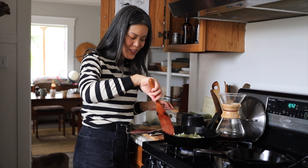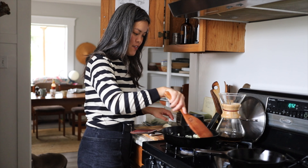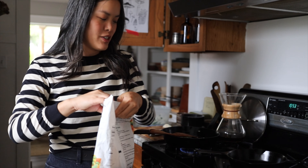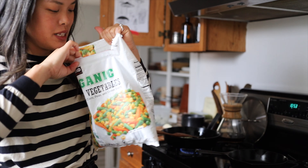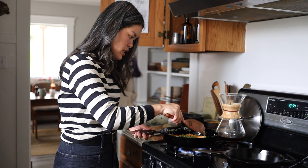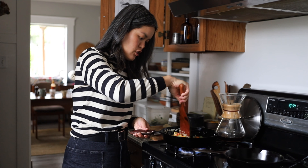My secret is that I always have some frozen veggies — this is good old Kirkland brand. It's a mix of carrots, sweet corn, peas, and green beans, and this bag lasts me quite a while. I'm going to take a handful of that while still frozen and drop it in. I'll turn the heat to medium because I don't want the onions to burn, but I do want the vegetables to fry.